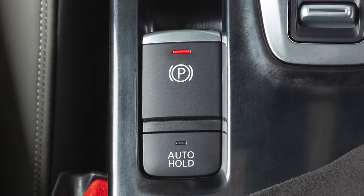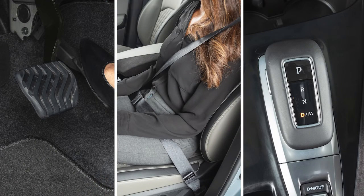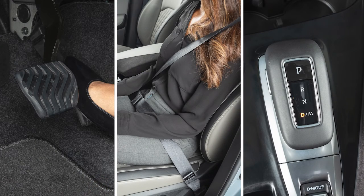The electronic parking brake also has an automatic release function. This can be activated by pressing down on the accelerator while the engine is running, seat belt is fastened, and the transmission is in the drive or reverse positions.